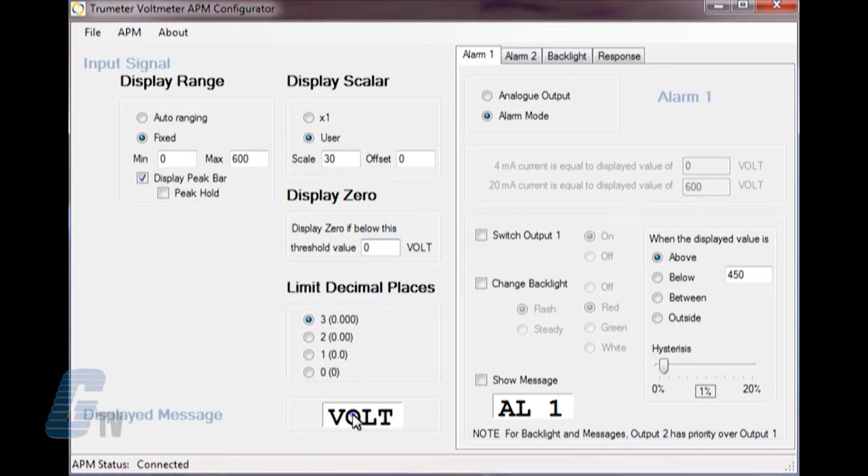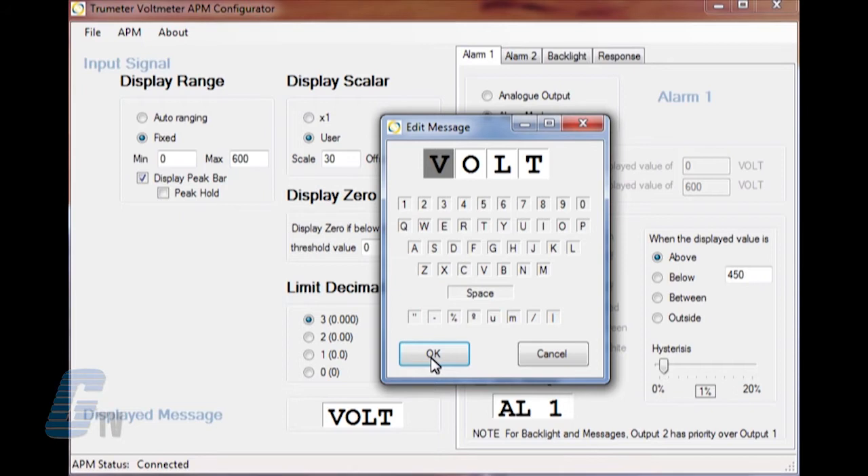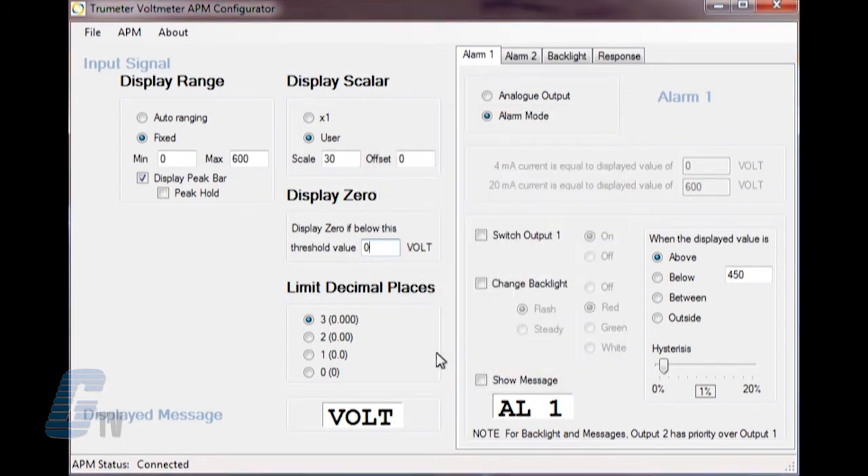The bottom here shows the displayed message, which can be changed to any alphanumeric value. On the right side are four tabs: alarm one, alarm two, backlight, and response.